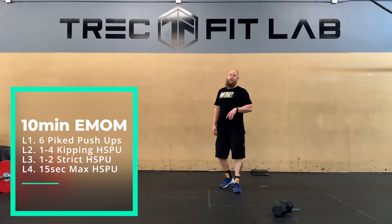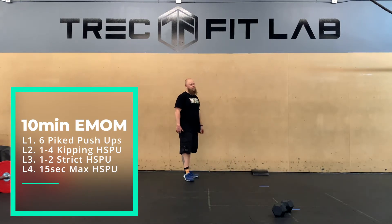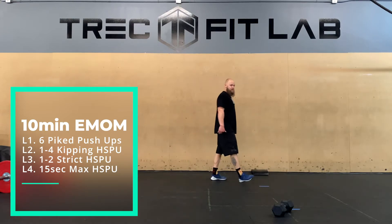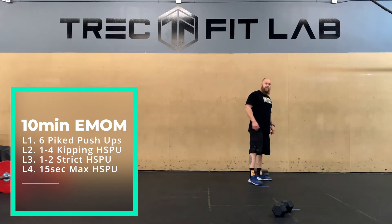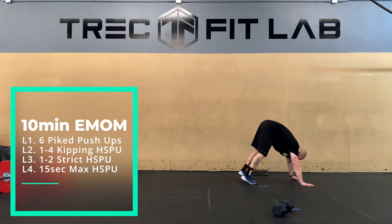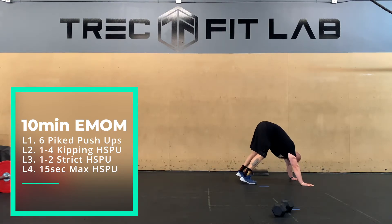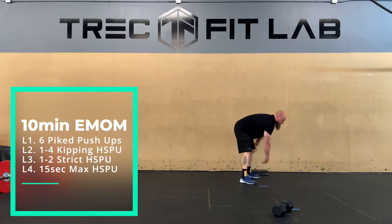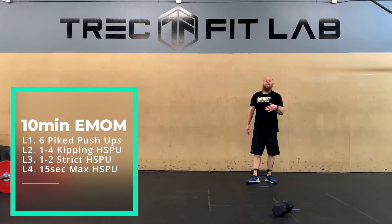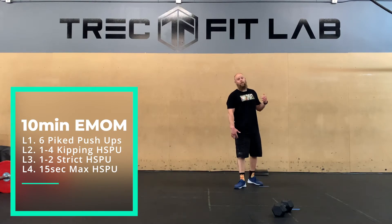Level one is our pike push-up. Feet up on a box, bench, couch — whatever you want. Four on the floor. Coming down, make sure you can see your thumbs the entire way down, head to the floor, then push back up. Going for six reps is a good goal — you can do less or more, wherever your strength is.